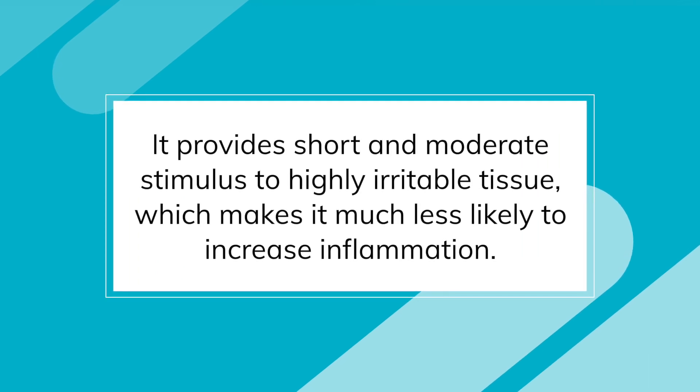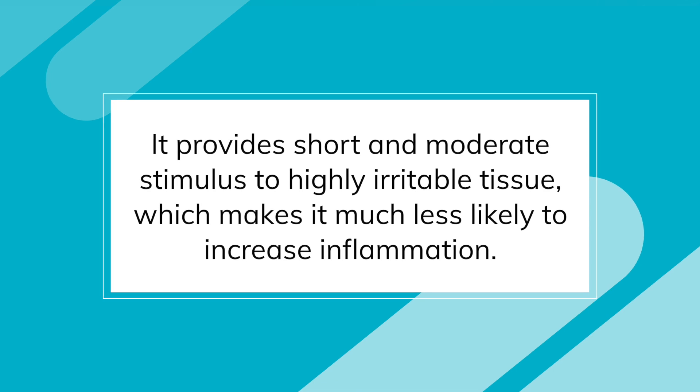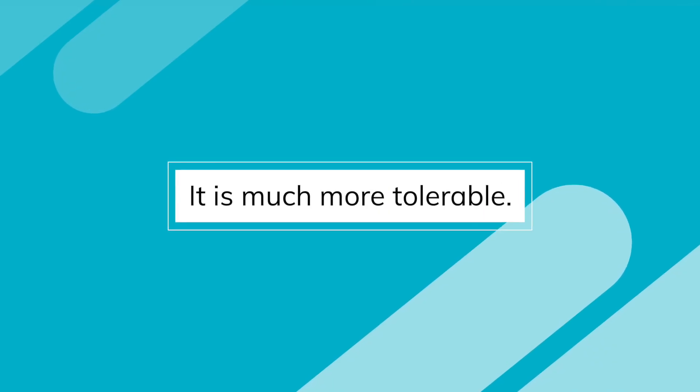Doing exercises this way is best for two main reasons. First, it provides a short, moderate stimulus to highly irritable tissue, making it much less likely to increase inflammation. Prolonged or high-force loads are much more likely to overload the healing tissue, resulting in damage and therefore increasing inflammation, swelling, and pain. Second, it's much more tolerable for you. People often hold stretches for 30 to 60 seconds, or do a prolonged low-force stretch such as the prone hang — as most can attest to, this quickly becomes torturous. Even normal tissue can become painful if placed on stretch for too long. Performing a brief hold, pressure on, pressure off, will stimulate the changes we need without the high pain levels.